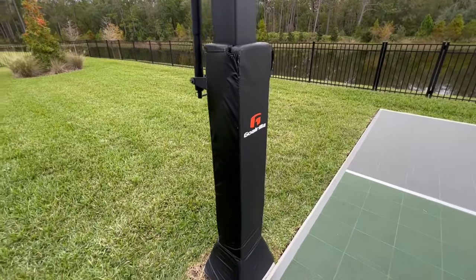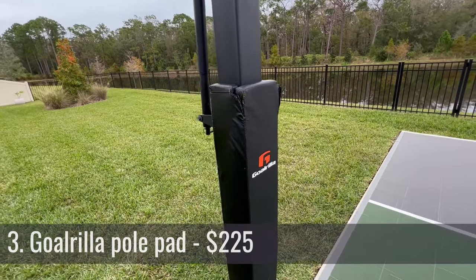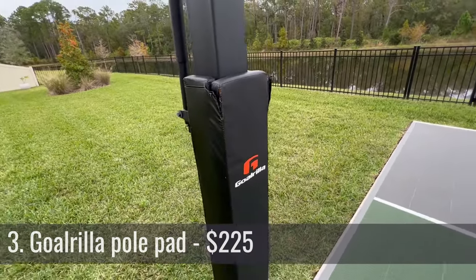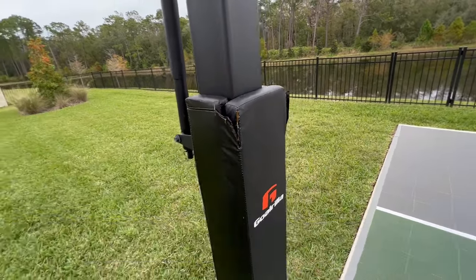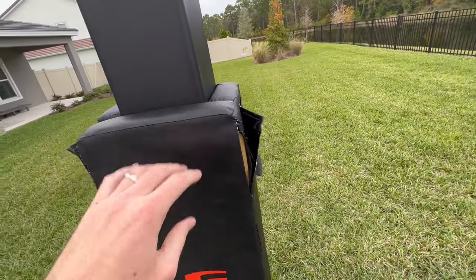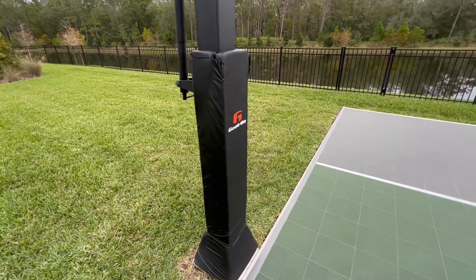One thing you will want to consider is getting a pad for the pole. You're not going to want anybody running into the pole and getting injured. Gorilla makes this nice pad that fits right over the pole. Now you'll notice that the seams are already cracking here — kids are trying to climb it, and you can see the seams on both sides have just ripped off, so you've got to get that fixed. But besides that, it's a really good safety feature and helps to avoid some injuries.